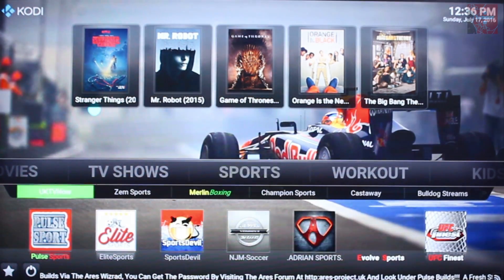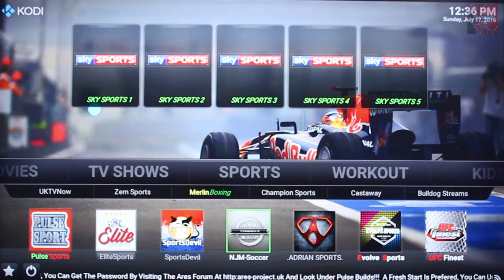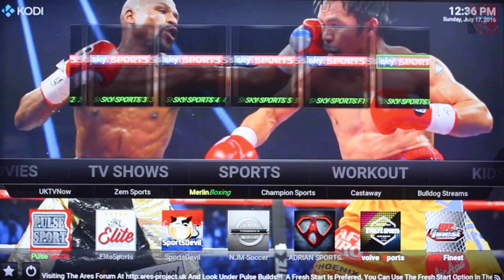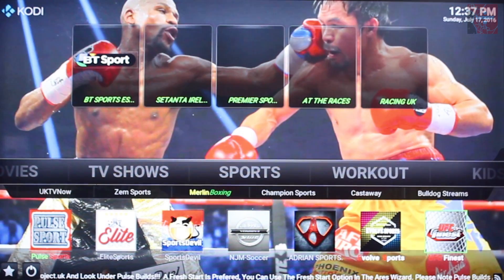Have a look around — you've got a bunch of sports tiles here: Sports Devil, Elite Sports, Pulse Sports, UFC's Finest. You can go up here and you've got TV channels if you're looking for some live TV content. You'll find what you want up here.